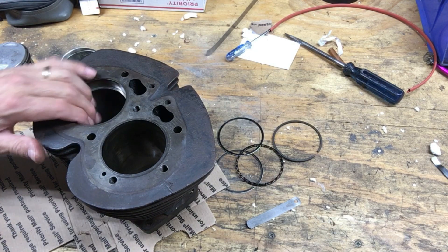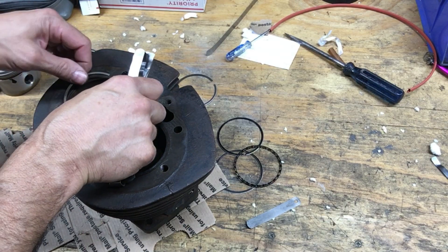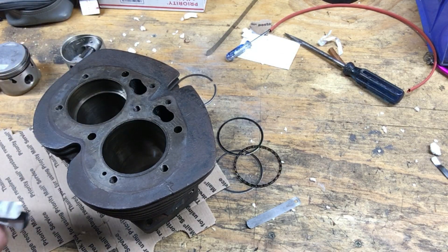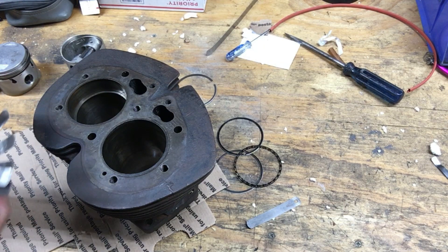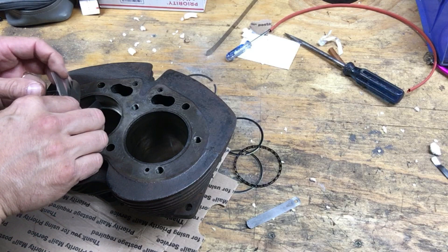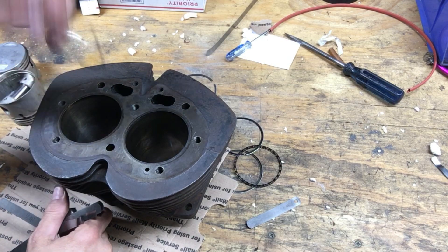The second ring has less wear. It's supposed to be 10 to 12 thou gap. Put that down about three quarters of an inch. On this one it's a lot better — I'm getting about 15 thou on this one. It's a lot smaller gap there. I can't get a 16 thou in there, but I can just squeeze a 15 thou in there. Either way, they're both out of specs.